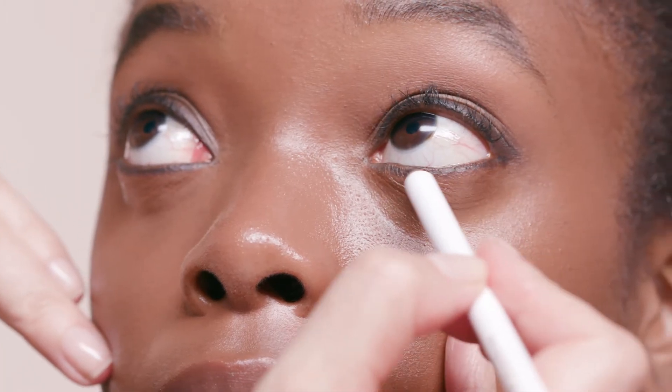Then rim the lower lash line with the eye pencil, but blend using a smaller angle brush for better control. The Carewise brow brush has one that's the perfect size.